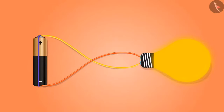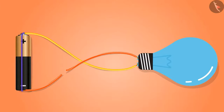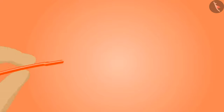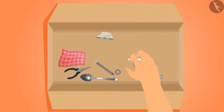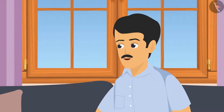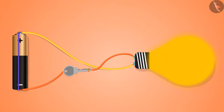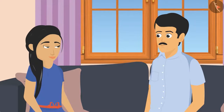Father suggested adding a switch to the circuit. He cut the wire on one side and the bulb turned off immediately as current flow stopped. Sunaina removed the plastic from the wire ends. Dad took a key from the old box and attached one end of the wire to it. When Sunaina connected the other end of the key to the wire, the bulb turned on.